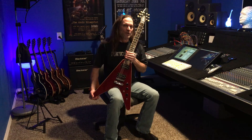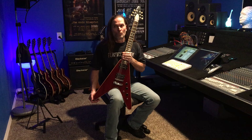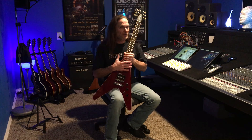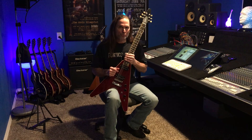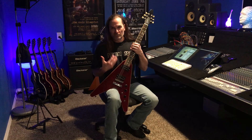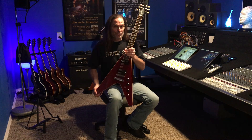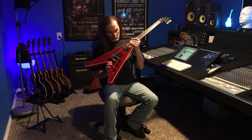Hey, Scott here. In the first video series that I'll do here on the channel, I'm going to talk about transforming a guitar, making it mine, and all the little things that I do to a guitar to make it personal to me and meet the needs that I've developed over 40 plus years of playing. In my lap here is my newest acquisition.